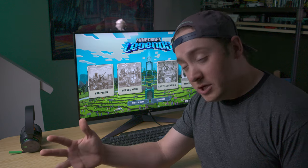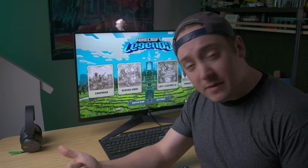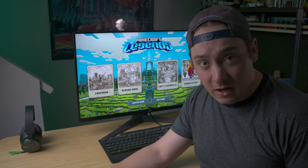Everything you see here was either bought used or bought renewed from Amazon or eBay, and as you can see, all of these items are working perfectly fine.